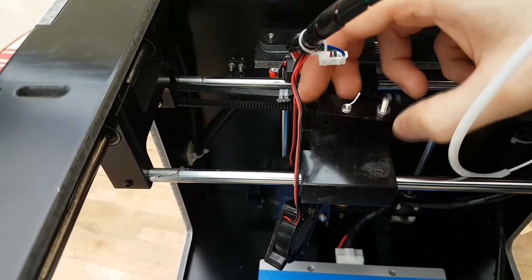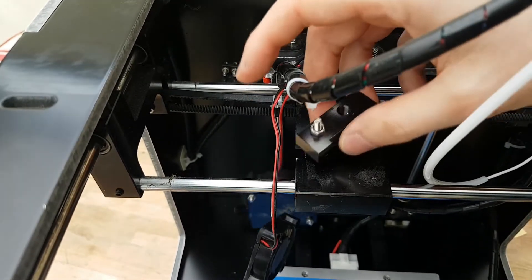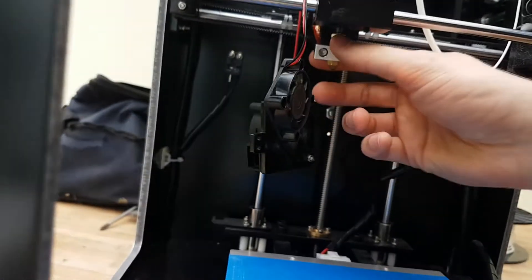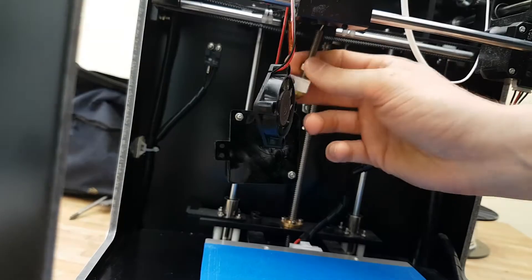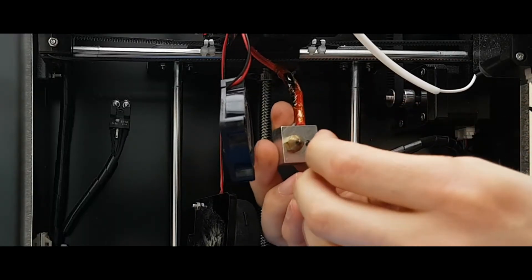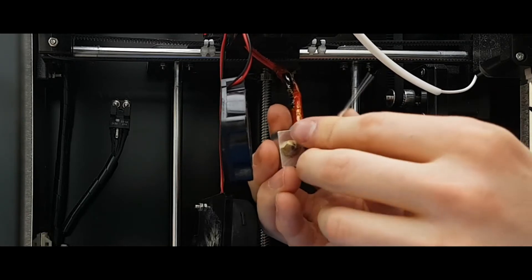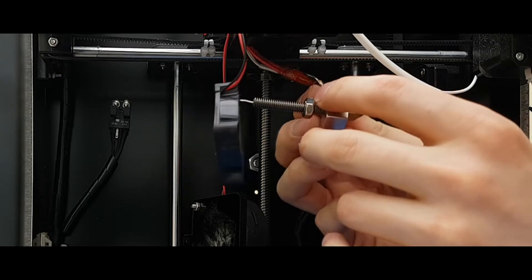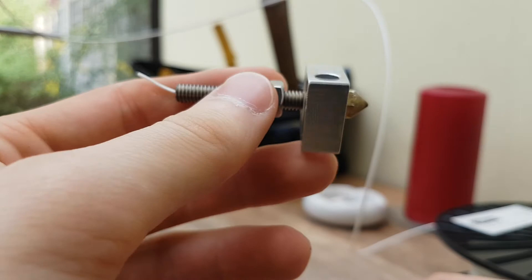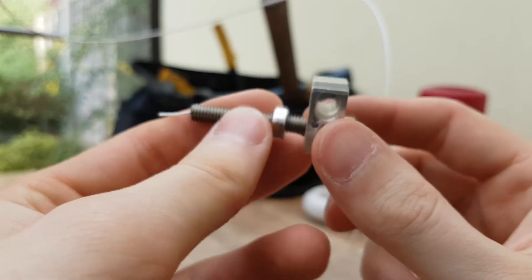Now what we're going to do — now this top part is loose — is we're just going to spin this around like so. And now the extruder, we should be able to pull that out. There we go. So we have this little slot at the top. We're going to put our Allen key in there and turn that, and that will loosen these wires. Now we have full access to our extruder head.